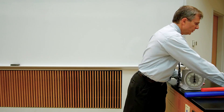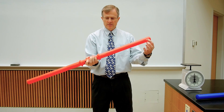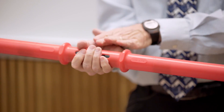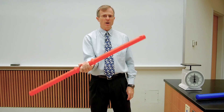As opposed to this red rod — the mass is not out here at the ends, but instead it's concentrated very close to my hand and close to the axis of rotation. Very easy to turn this, very easy to start the motion.